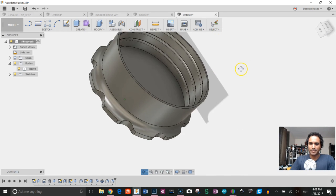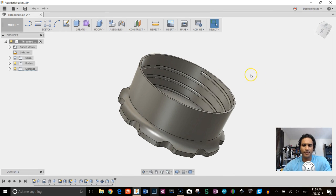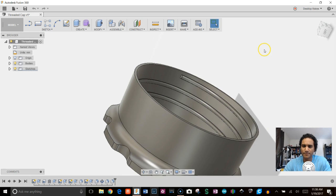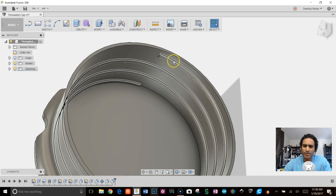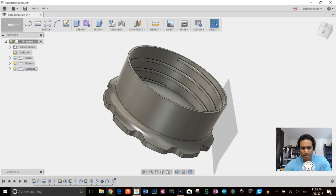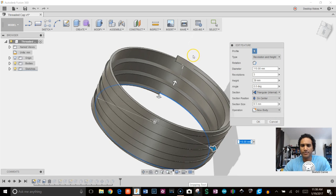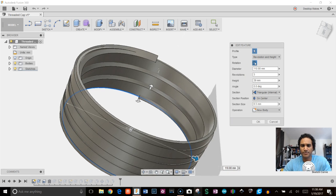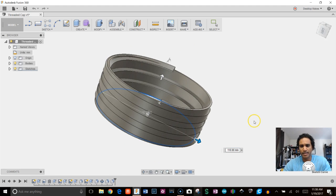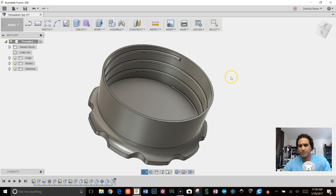After printing my original cap I wasn't able to get it to thread, and I realized the threads were modeled going the opposite direction from what they needed to be. To fix this, go back to the coil feature in the timeline by double-clicking it — there's a rotation direction button. You can toggle it to flip the coil direction. Just match it to the direction your fitting requires, click OK, and reprint. Once I did that it threaded perfectly. So be conscious of the thread direction when creating your coil.